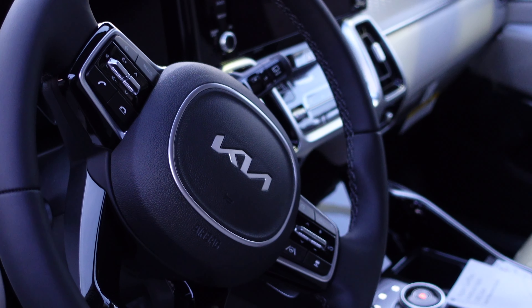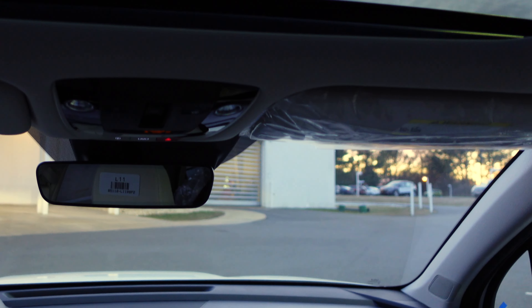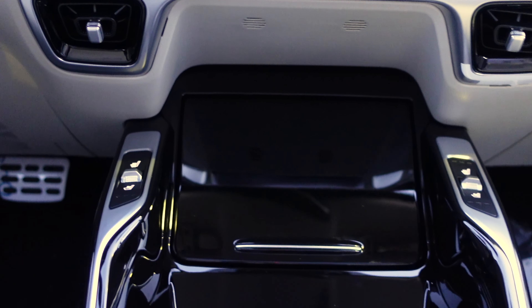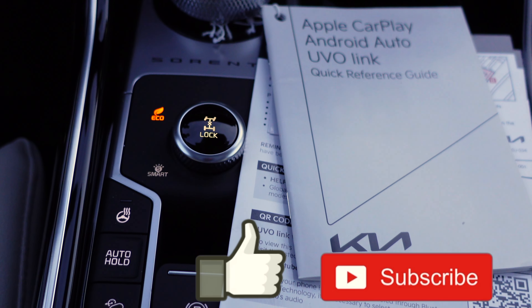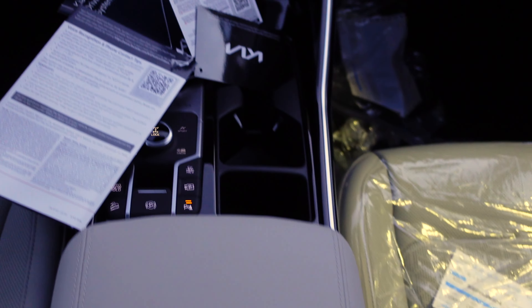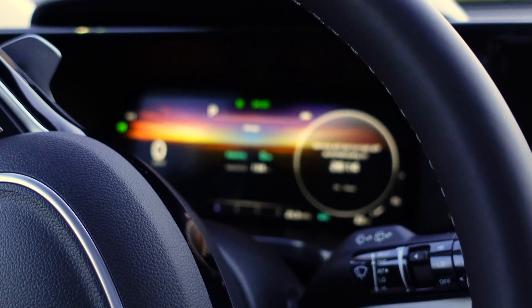Inside the Kia Sorento Plug-In Hybrid SX Prestige, you have a large panoramic sunroof that stretches all the way back to the rear seats. There's a 10.25-inch touchscreen with dual-zone climate controls. Below that is a storage nook, heated and ventilated seat buttons, a small shifter, all-wheel drive system controls, a heated steering wheel, brake hold and parking brake options, two large cup holders, and a storage nook with a nice front passenger armrest. The fully digital instrument cluster is very sharp.